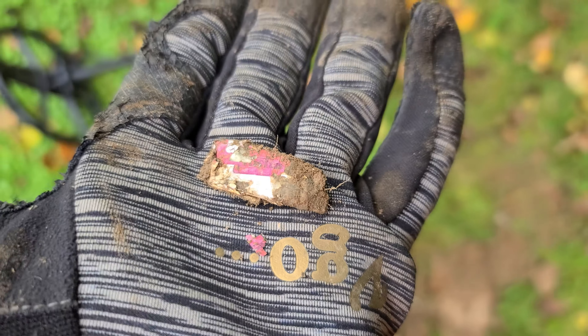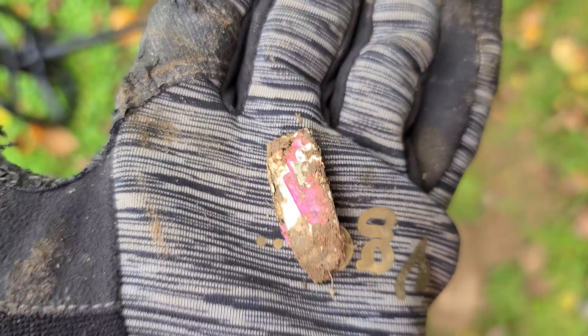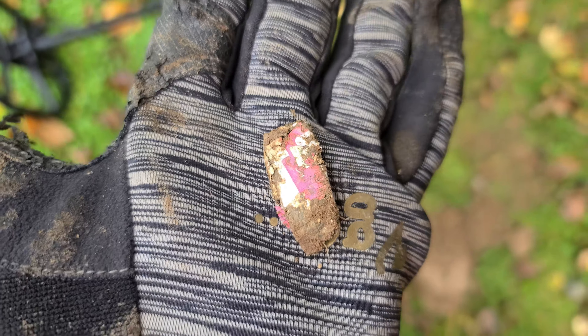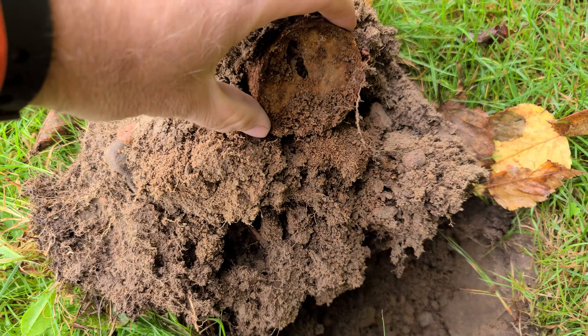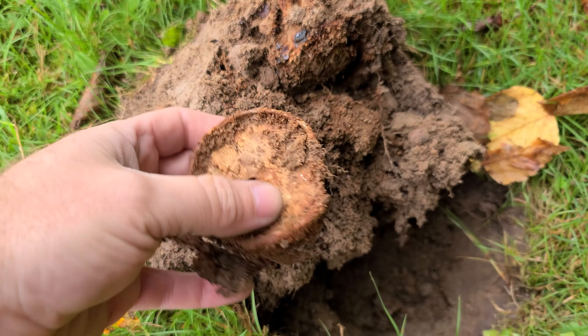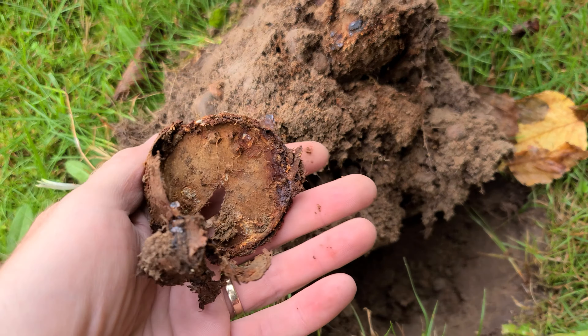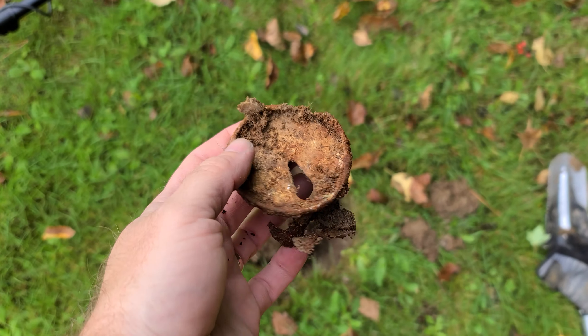An old candy wrapper in the schoolyard — that's actually more like tin foil, ringing up a solid 22. I only dug this because it was showing iron and 34, and I just wanted to see what it was. I knew it was going to be garbage, but when you're testing the machine, sometimes you just have to dig almost everything.